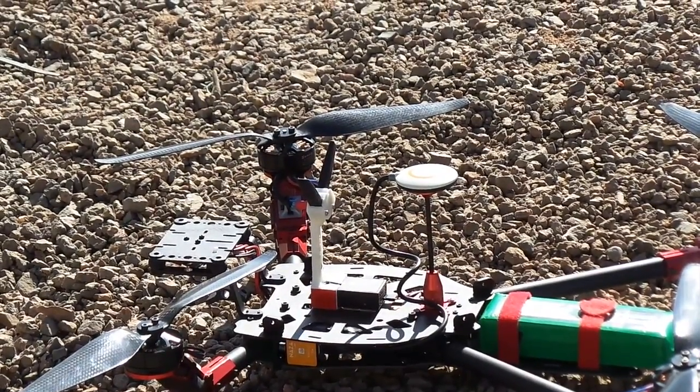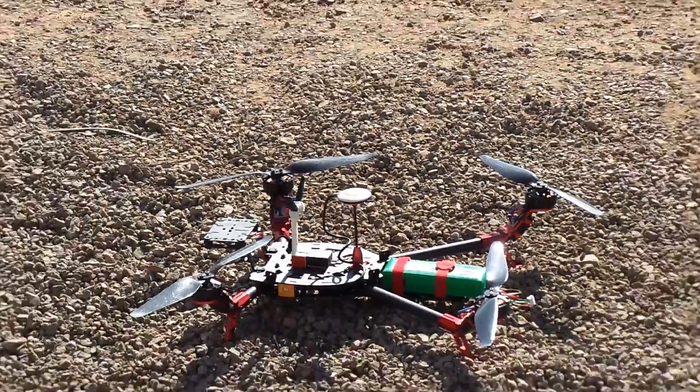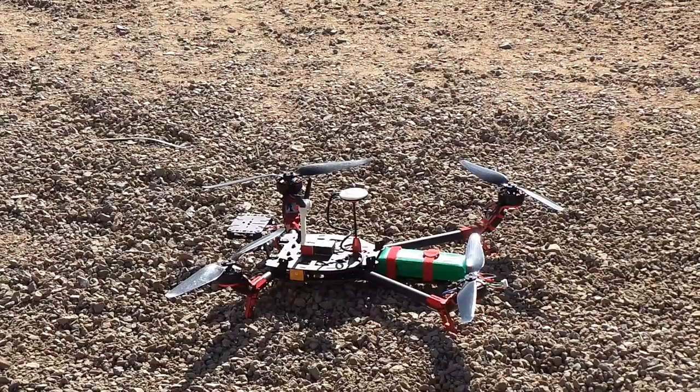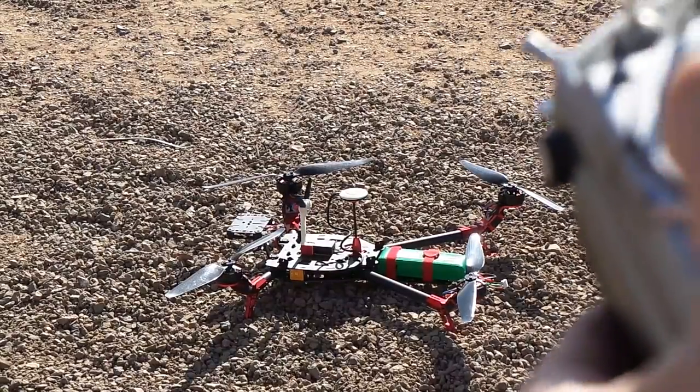When there's three red flashes, that means it hasn't got enough satellites yet. Now it's got two, so it's got some satellites. But we want to wait for green. As I said before, if you rush this bit and it flies away, that's your own fault. There we go — we've got satellites now.